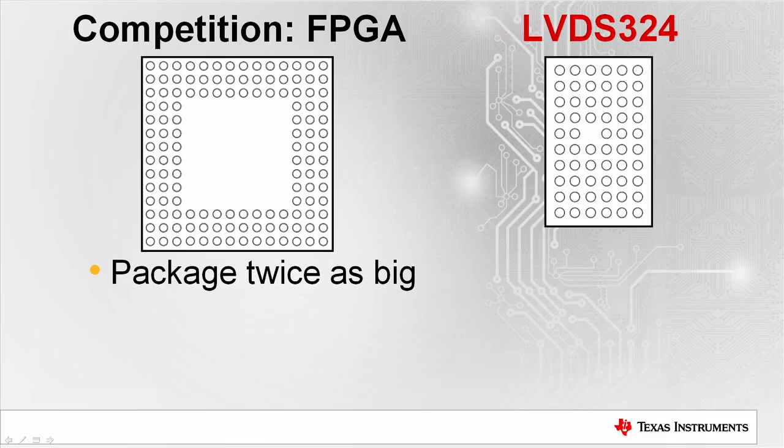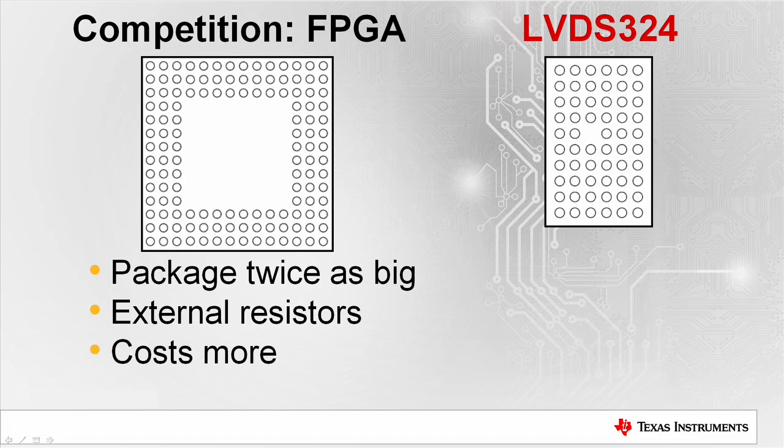Before the LVDS324 was released, many system designers used an FPGA instead, and that has some disadvantages. For starters, the package is twice as big and external resistors are needed for termination. The FPGA also costs more and has higher power consumption.